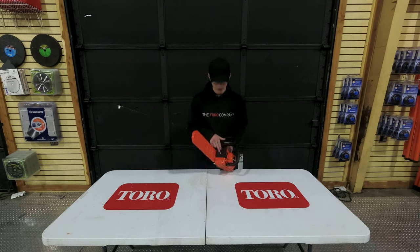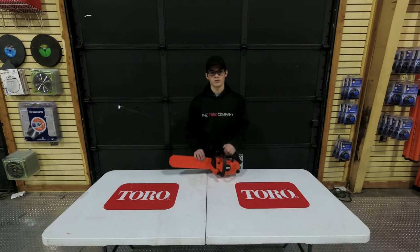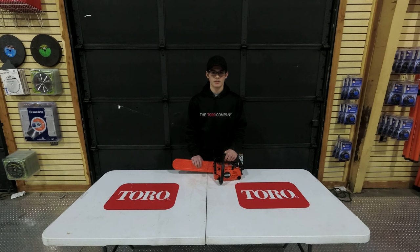To access your air filter, you're going to remove this screw right here and pull this cover off. It is important that you check your air filter every once in a while to make sure that it is not too dirty. If it is, you can simply replace it or else just clean it out.